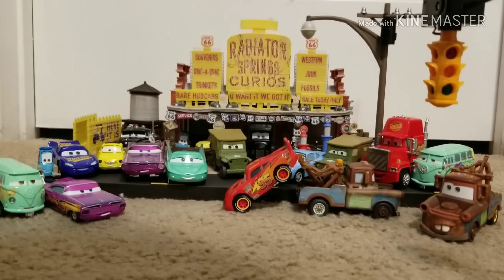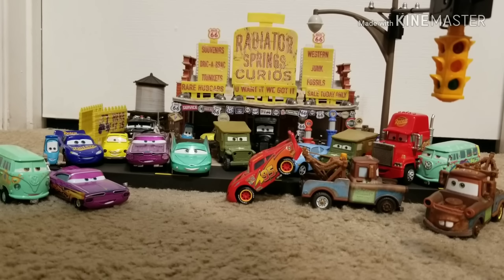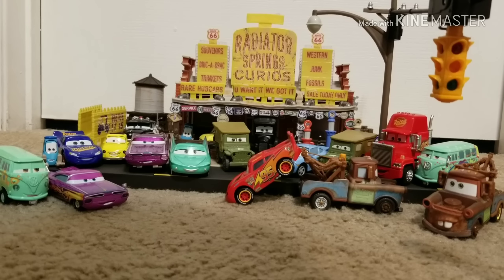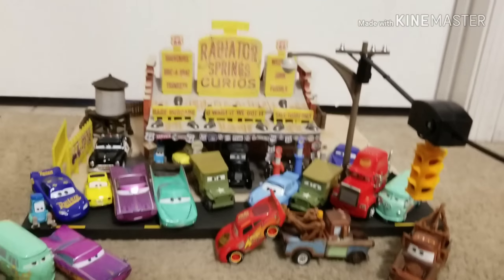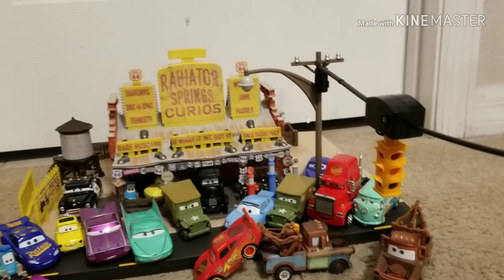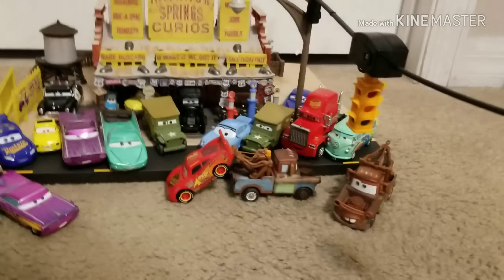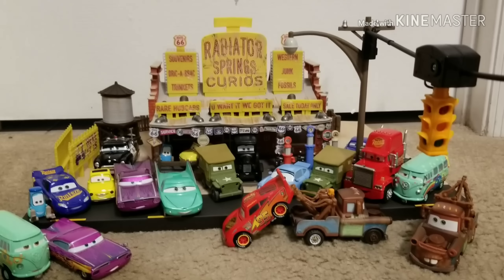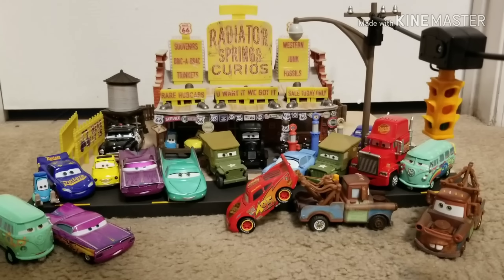Here's a nice shot of all the Precision Series cars I have. I'm not lying when I say I have every single one that has been released, with the exception of Flo from the set and the single Sally. They all look very great together, especially with the set. I thought, like Luigi's for example, some of the brighter sets stand out more, but this one actually looks really, really good. There should also be more Precision Series cars coming in the future — we should have a Dinoco Cruz and an intro Ramon Precision Series car release soon by Mattel.